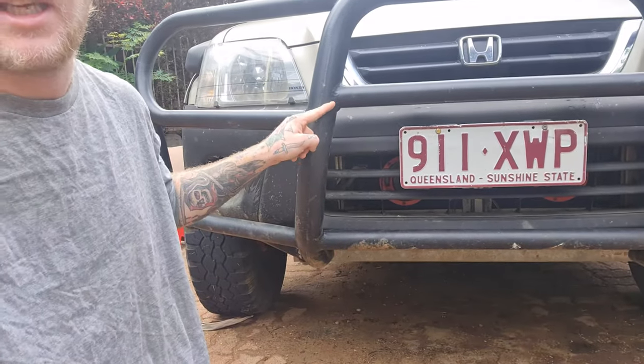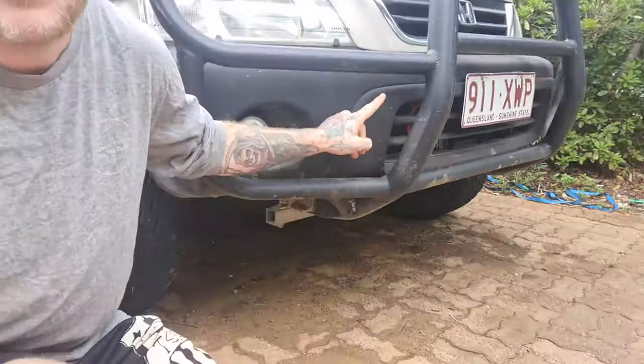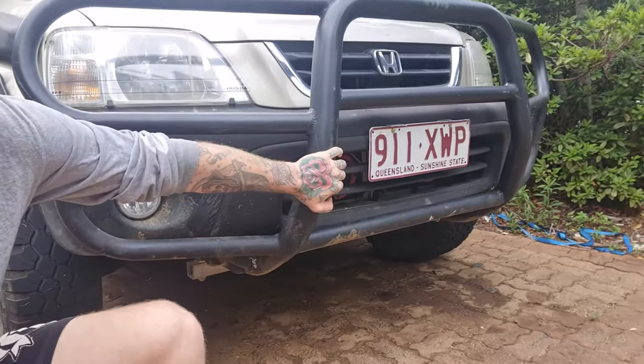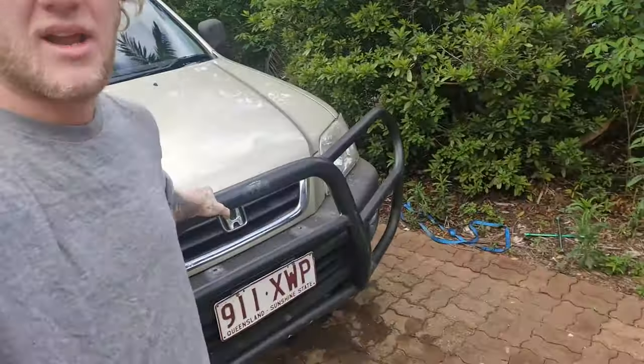I'm going to get it probably seam welded along here. The main thing I need to measure is whatever this angle here is so I can actually get the bend made for that. I want to get it welded on so it's not moving around, and then I'll bedline — I'll probably wrap coat black the entire bar, which should look pretty smooth.